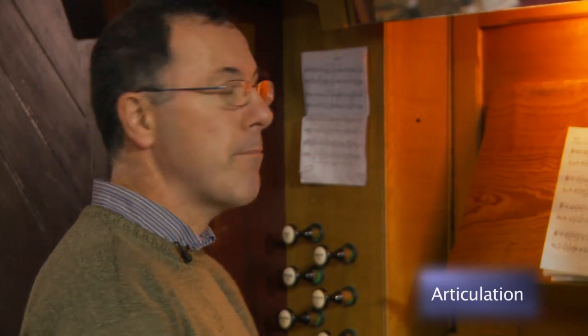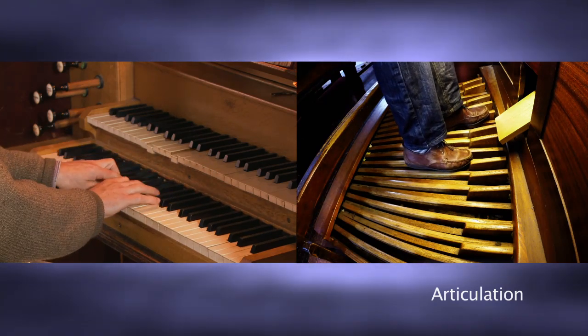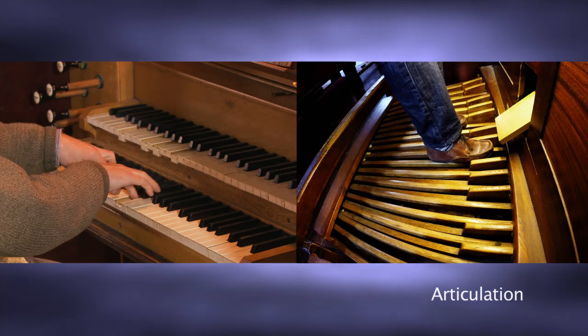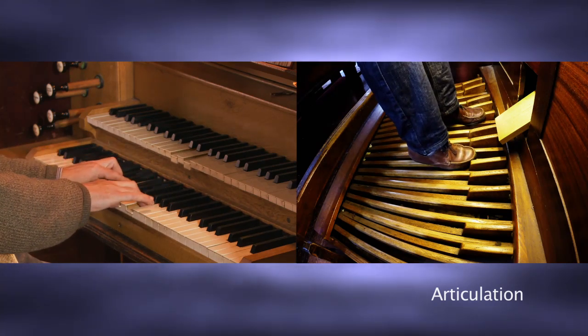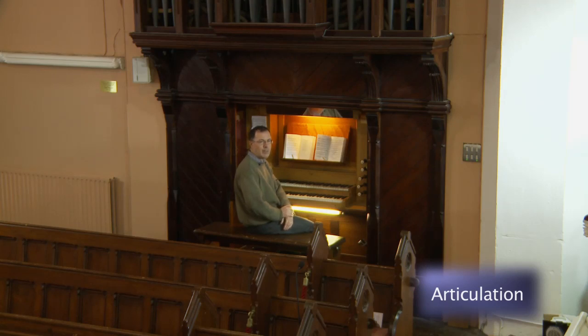Some hymns are less cantabile and more rhythmic, and then you might decide to use a touch that isn't purely legato — it gives you more rhythm. A good example of that might be Converse, What a Friend We Have in Jesus. If I played that very legato it wouldn't have the same upbeat rhythmic feeling to it. So it's good sometimes to have space — a bit of air — between the notes so that you get a rhythmic lift. Non-legato touch is even more important in contemporary hymns where you often get offbeat moments or syncopations.